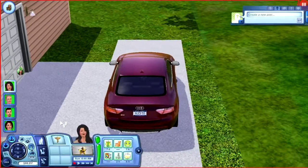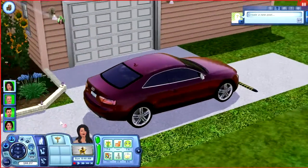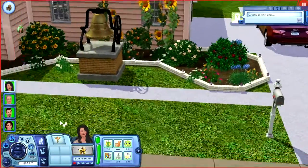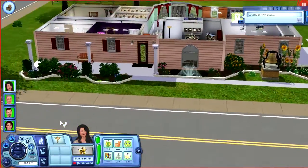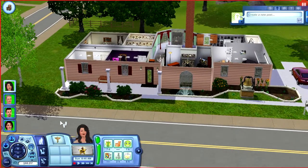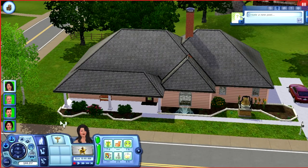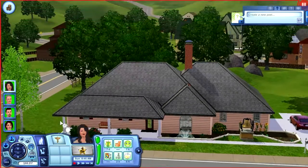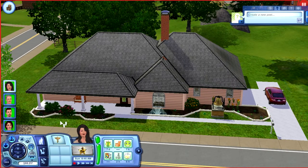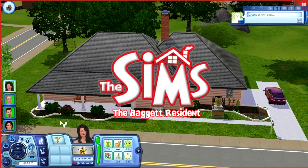I pretty much got everything I could to match the house in real life. If things have changed, I can't really help that. I spent probably seven to eight hours total putting this all together and I really hope you enjoy it. I hope whoever sees this knows that it looks identical. Anyway, thank you so much mom — I love you and I will talk to you soon. Bye!